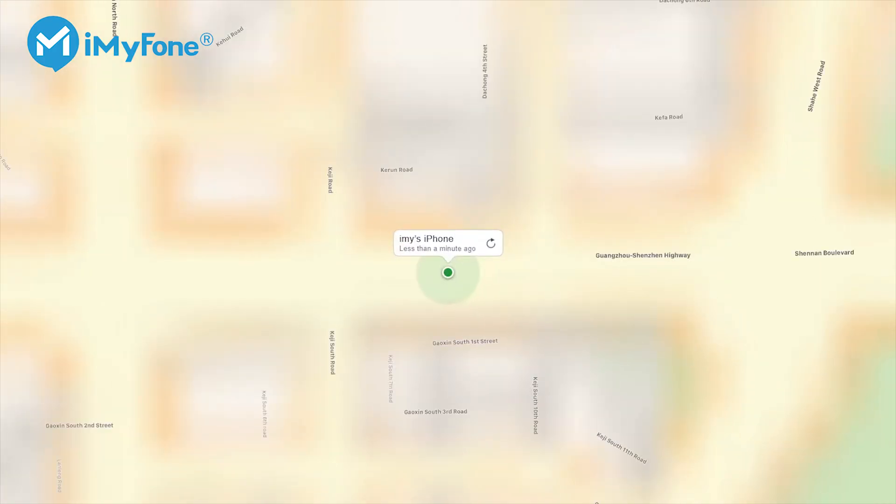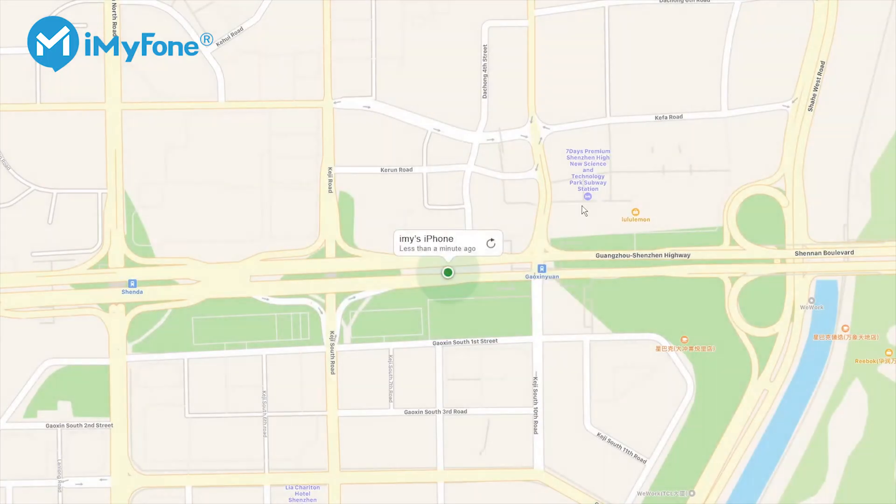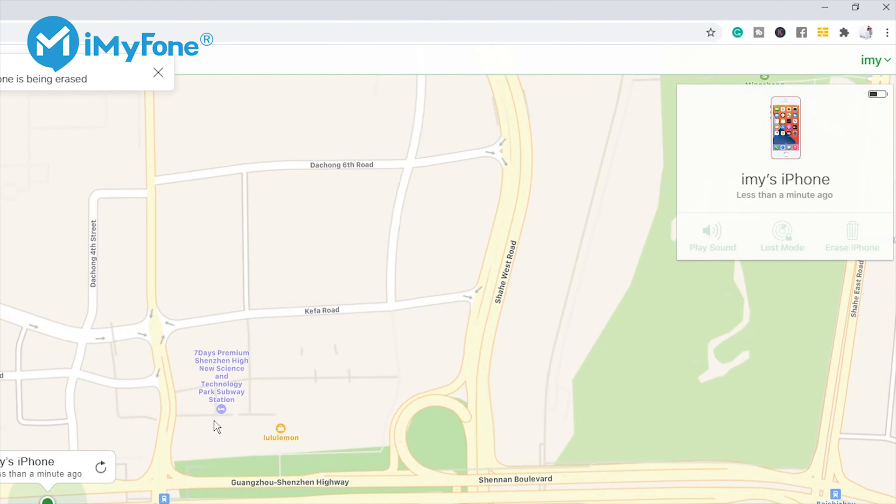Another way to reset an iPhone with Find My iPhone on is via iCloud. For example, if you got the iPhone from someone else who knew the Apple ID password, you can do it this way.